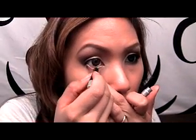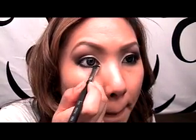I'm going to use the same pencil on my waterline, then bring it onto the lower lash line on the outer half to thicken it up and connect it to that little wing from before. Then take a smudge brush — the SS 214 — get a little bit of the black shadow, and really smoke it out, keeping it thicker at the outer edges.